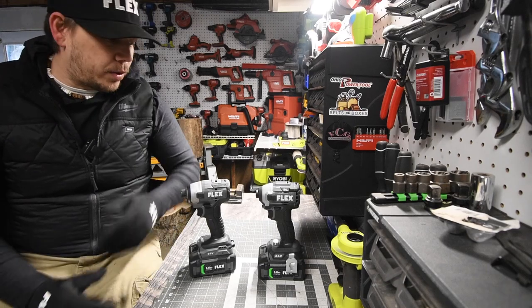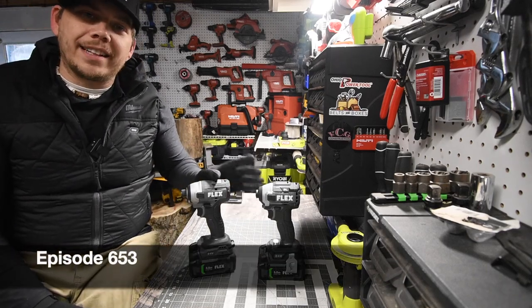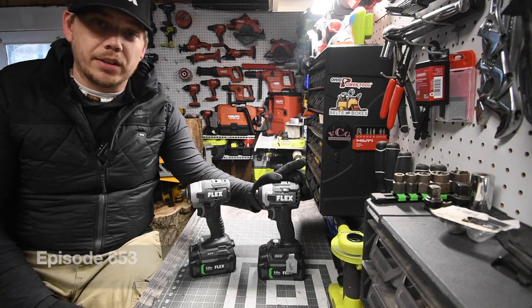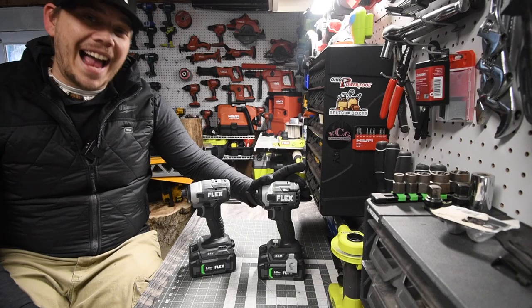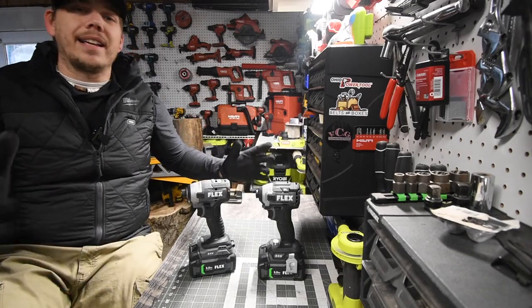Today at Manicator Tools, we're going to do a versus video between the variable trigger only Flex impact driver versus the speed selector Flex impact driver. This is on the lower end of the impact driver, and this is on the higher end. So let's just look at the specs and get to it.